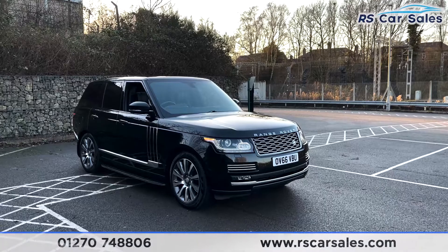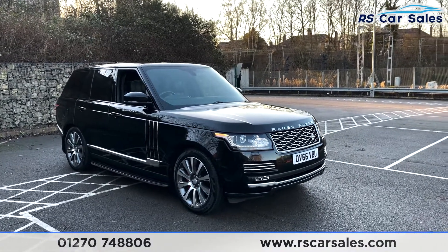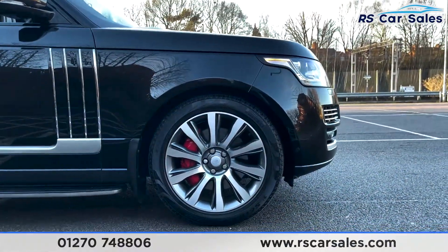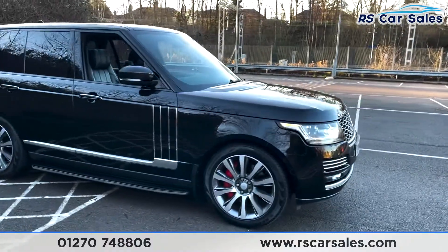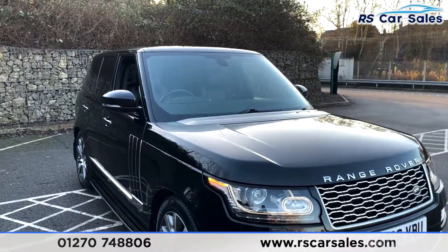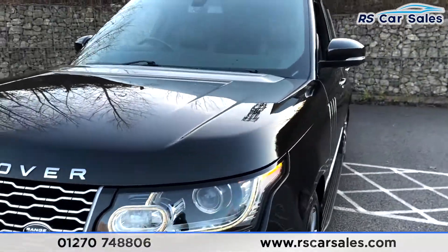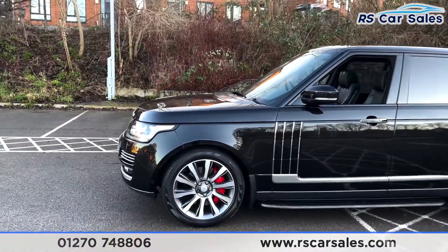Here we have a 2016 66-plate Range Rover Autobiography SD V8. With this vehicle you get the 21-inch alloy wheels, all in excellent condition as you can see, complemented by the red Brembo calipers. Behind, we've got the Santorini black metallic exterior paintwork which looks absolutely fantastic. There's a closer look at the headlights, and coming around to this corner you'll see your second 21-inch alloy wheel, again in excellent condition.